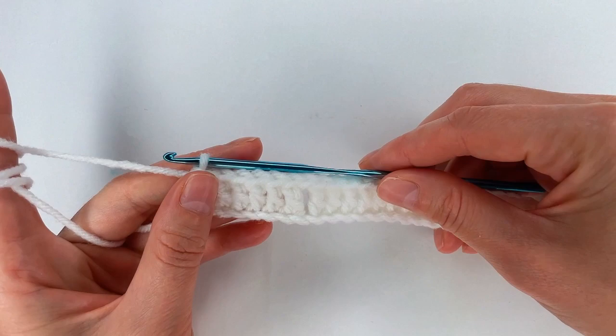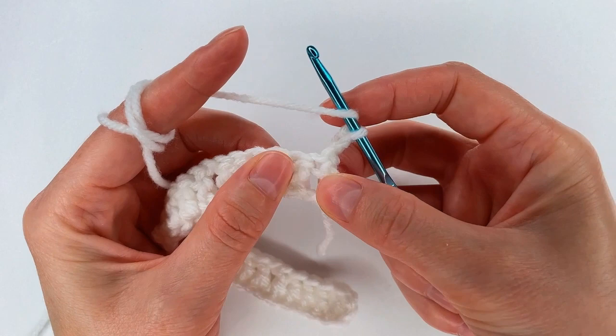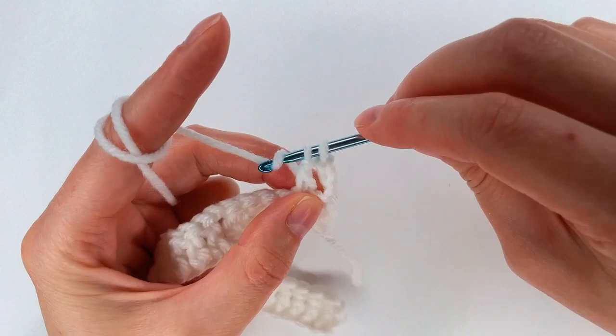Now for row 2, I go and I chain 3 — 1, 2, 3 — and I turn. I yarn over, I skip this stitch, go to the next one, and make a double crochet into the second double crochet.